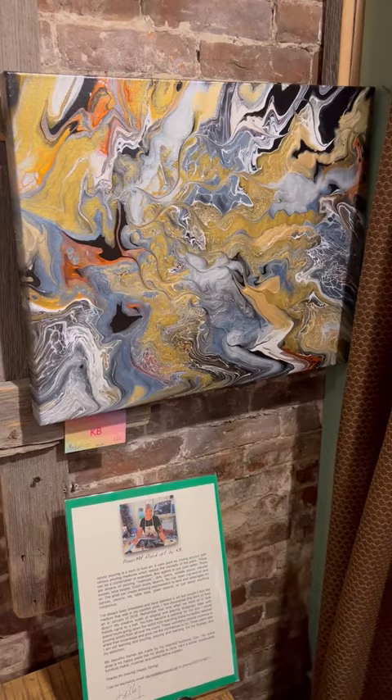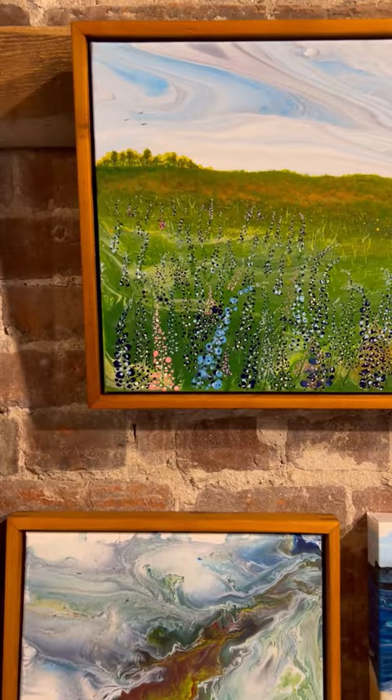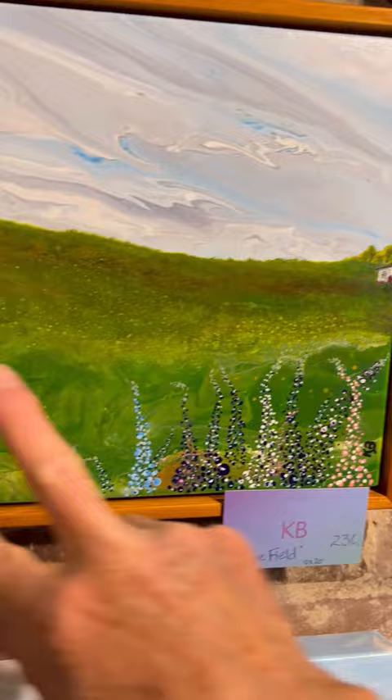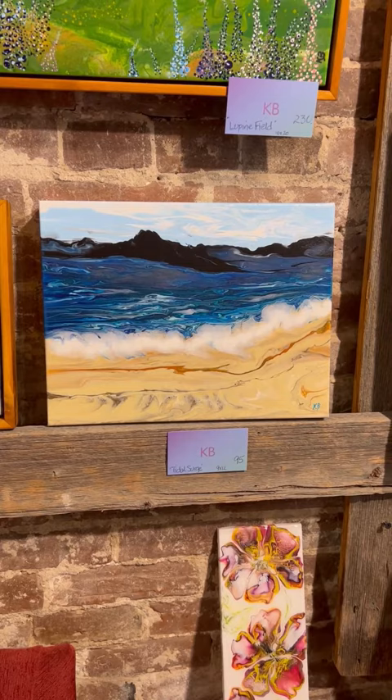So what's your favorite one up here on this wall? I'm gonna have to say it's the Lupin. So the sky is poured, the land is poured, and then the land is embellished with brushes, just creating depth and layers of dimension. I'm very partial to that one. Yeah, I am too.